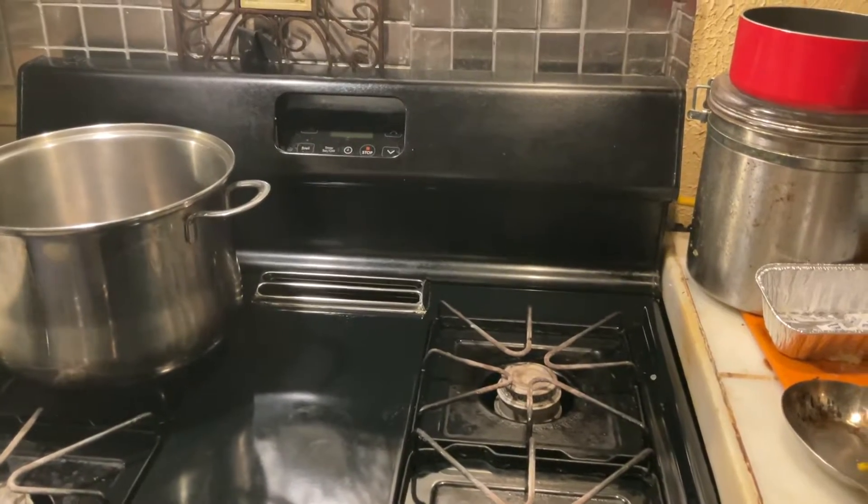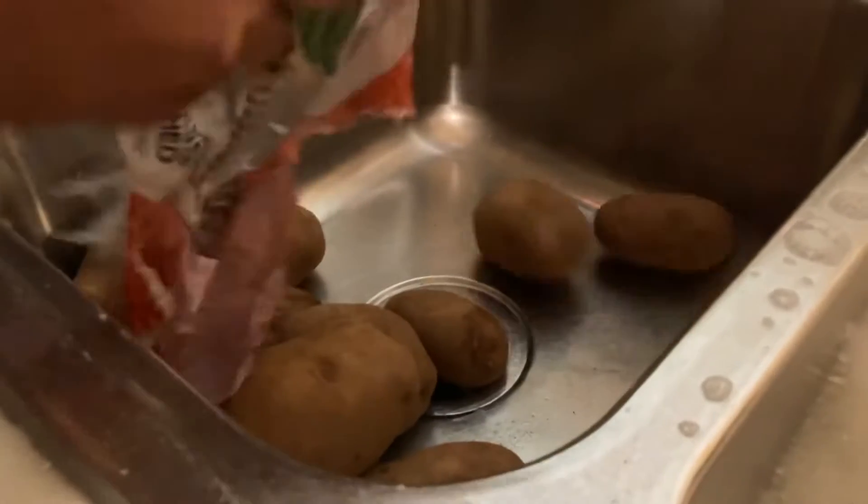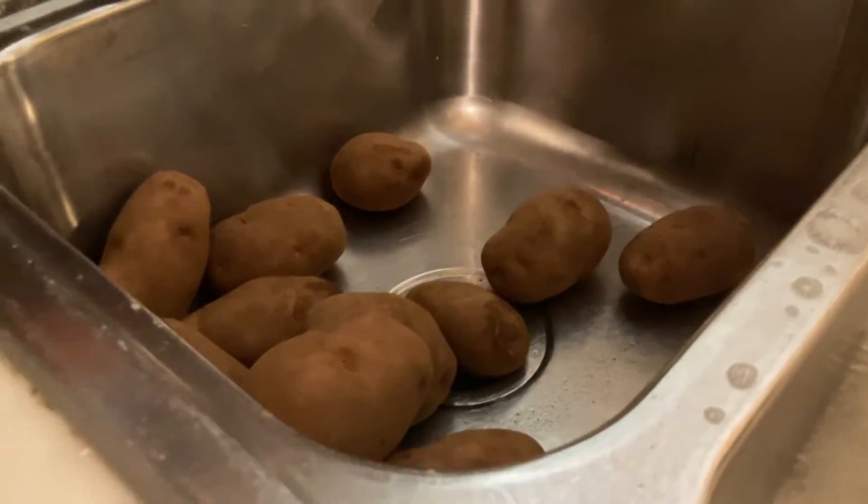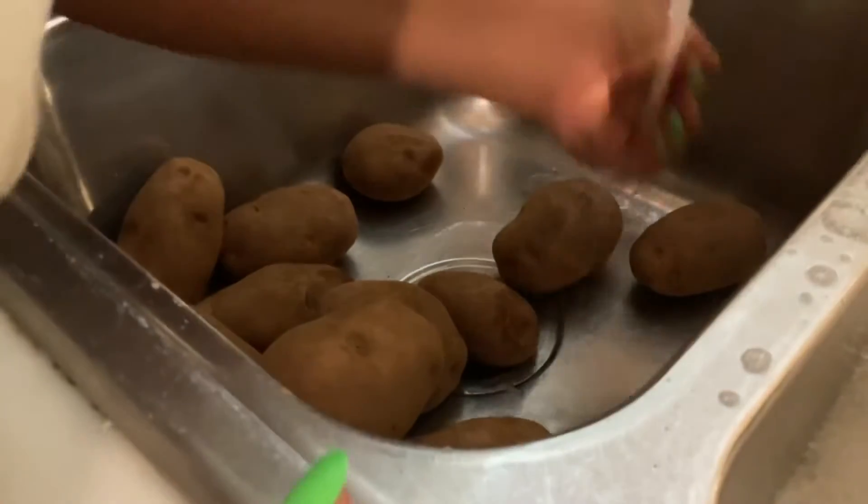All I'm going to do now is wash the potatoes and cut them up. I'm going to cook the whole bag, so I'm just going to wash them and get them ready to cook.